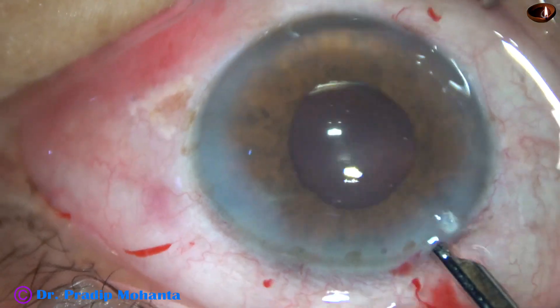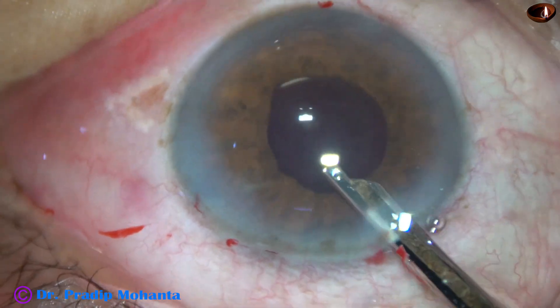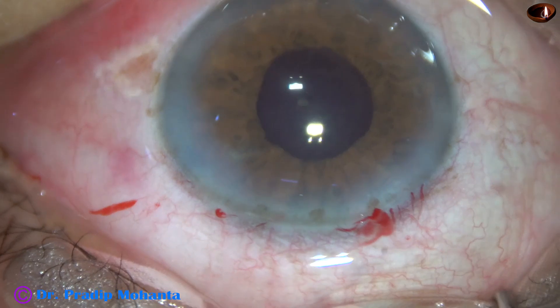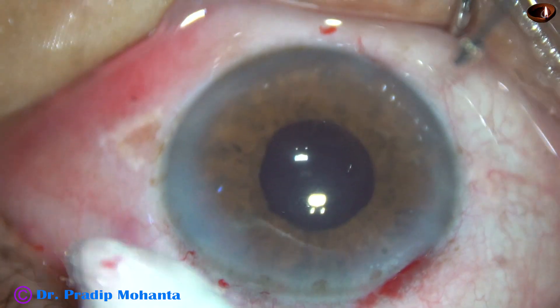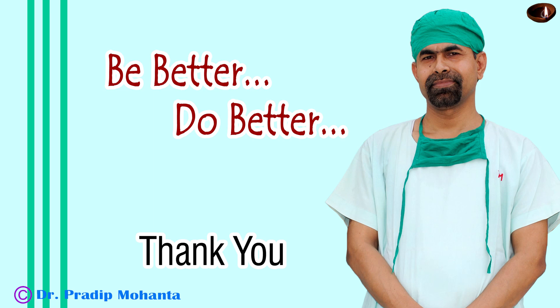This is the final lavage of the anterior chamber after closing the side port by hydrating the corneal stroma. The anterior chamber is nicely formed and integrity of the wounds is checked. A few drops of moxifloxacin are applied over the ocular surface and the case is concluded. Thank you very much for your attention. Hope this video will help you in developing your surgical skills. Be a great surgeon and serve your patients with love, respect, compassion, and great surgical competence.